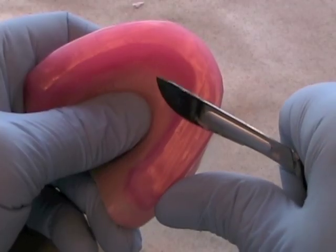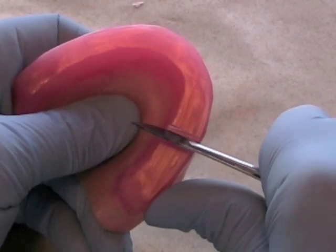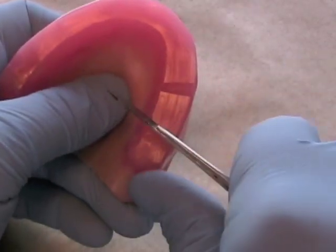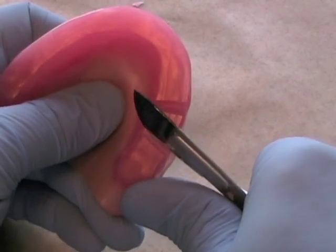Then put some V-shaped notches on the occlusal surface of your maxillary rim as well. You'll find that the notches work best if they're not perfectly parallel with each other.